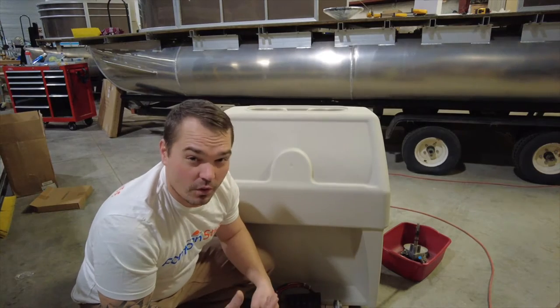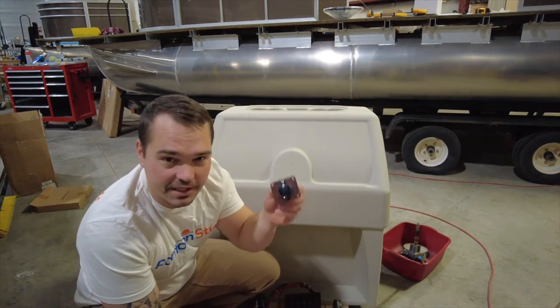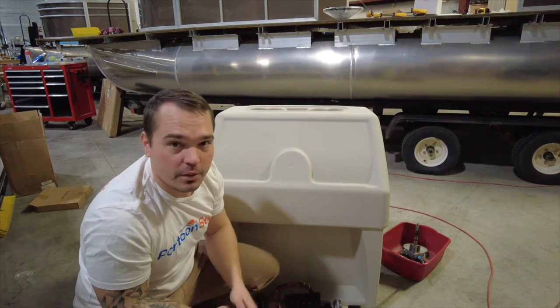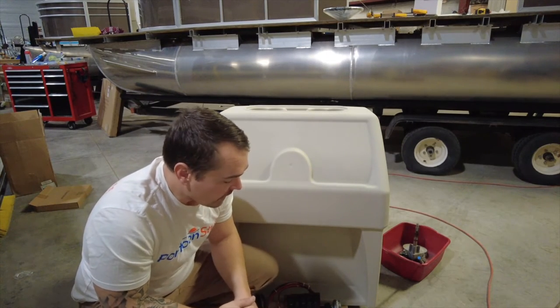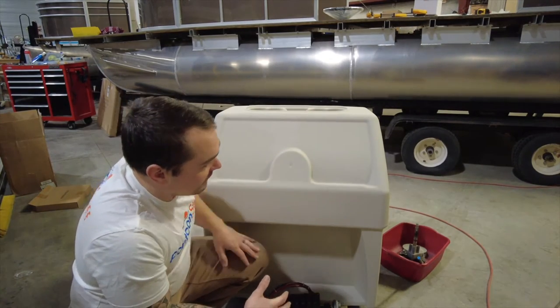I have stencils for this kind of stuff — you can make them easily. I have stencils for the steering system, for the switch panel. The 12-volt is just an inch-and-a-quarter hole that we're going to drill to drop this in. And then the stereo — I'll show you a quick trick on how to template that out. First things first, I'm going to go ahead and put my switch panel in, and then we'll move from there.